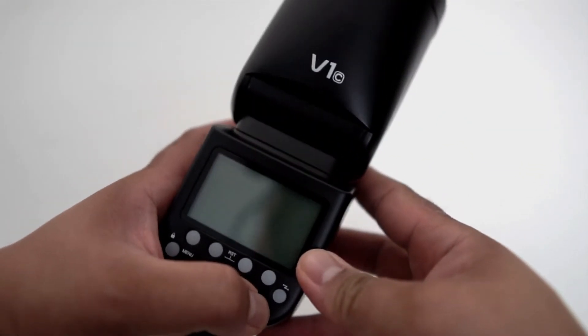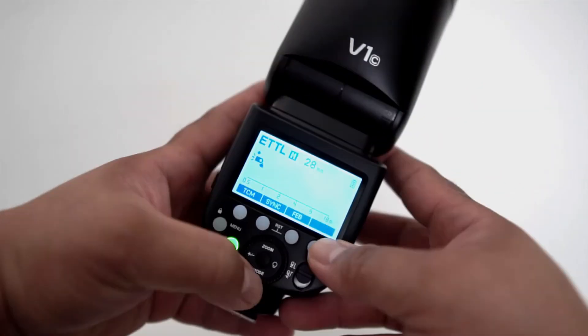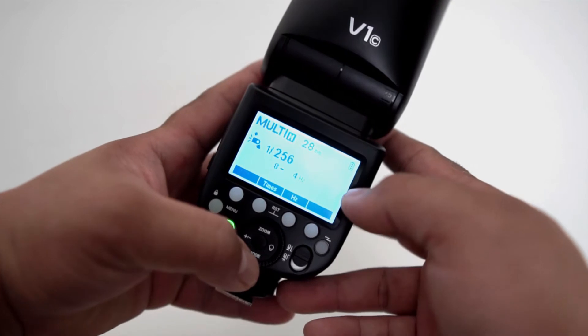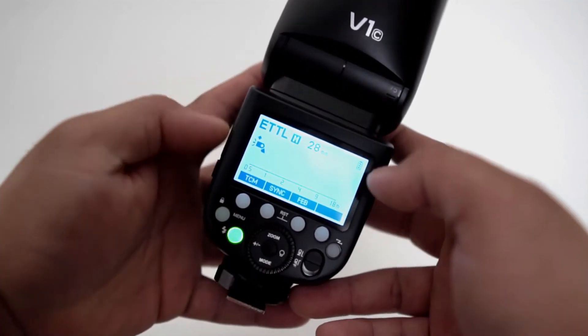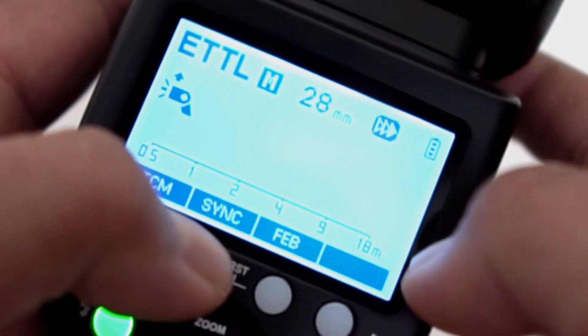Once you turn on the unit it has a nice cool LCD display. It supports manual, ETTL and multi-flash functions. It also supports high speed sync and rear curtain sync.